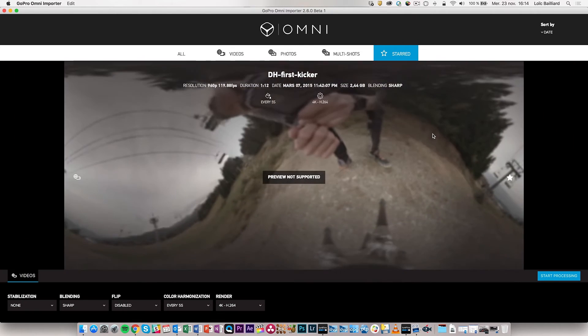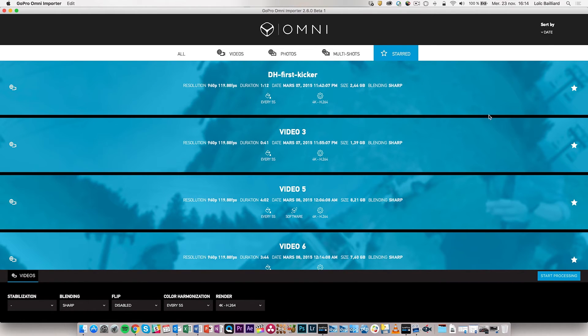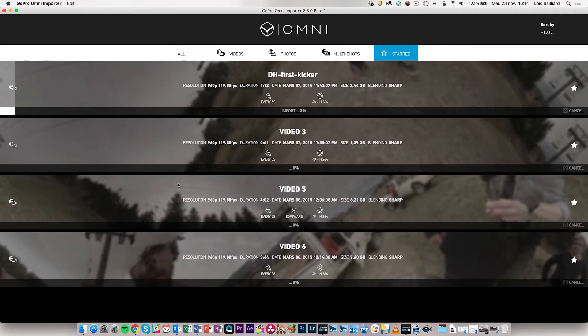Going back into our stored shots, I select everything with Command A (or Control A on PC) and click Start Processing. It will ask where to put the footage — I'll put it on the desktop in the 'import omni' folder. It will then start copying the files from the SD cards to the computer, then stitch the files, and then apply the different settings such as color correction every five seconds, followed by the 4K render.